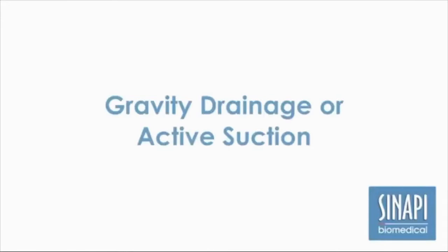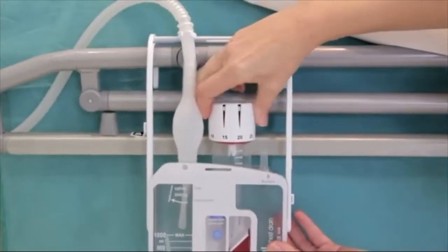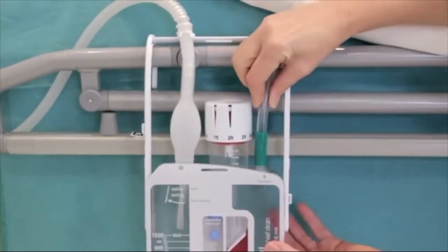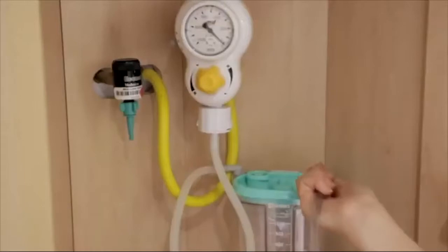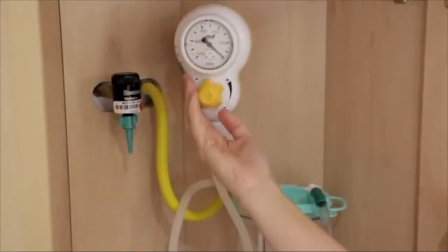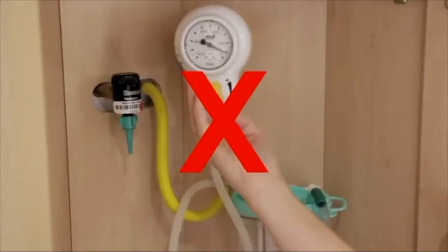Use a Sanapi chest drain for gravity drainage or active suction. To initiate active suction, set the white suction knob to the required value. Connect the tubing from the vacuum source to the suction port. Slowly increase the wall suction from zero until the red bellows reaches the set value. Do not increase wall suction further, as this will increase noise levels.